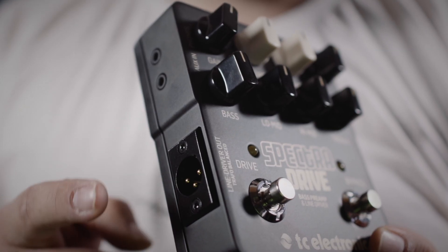SpectraDrive lets you send your clean bass signal out to the front of house through the DI, and it's quite easy — just plug in an XLR and you're good to go. You can also use this in a studio setting if you haven't got any bass rig near you. Just simply send the bass out through the DI into your DAW.